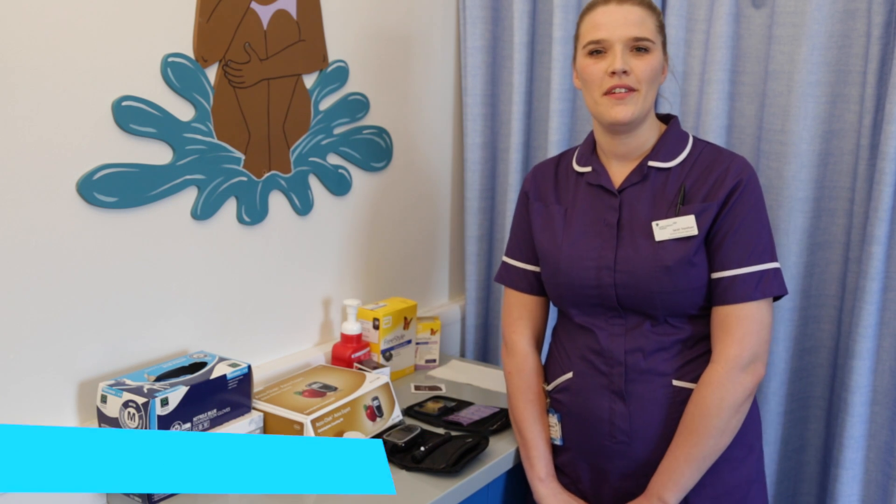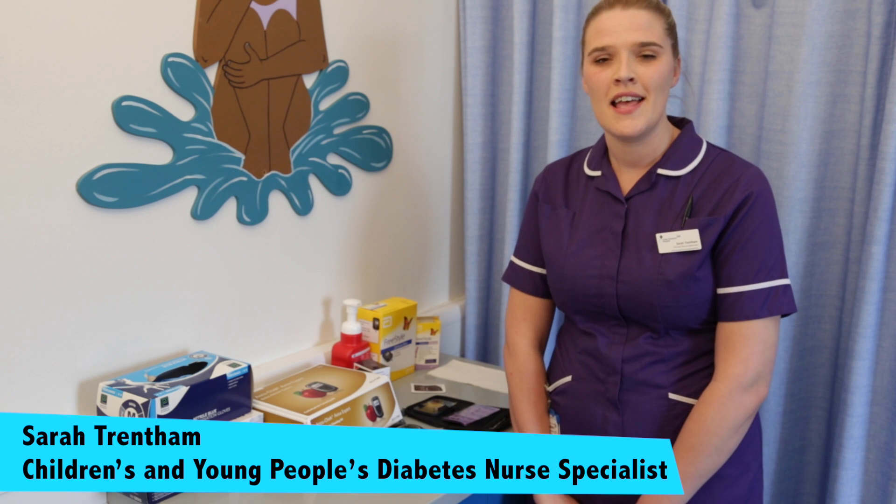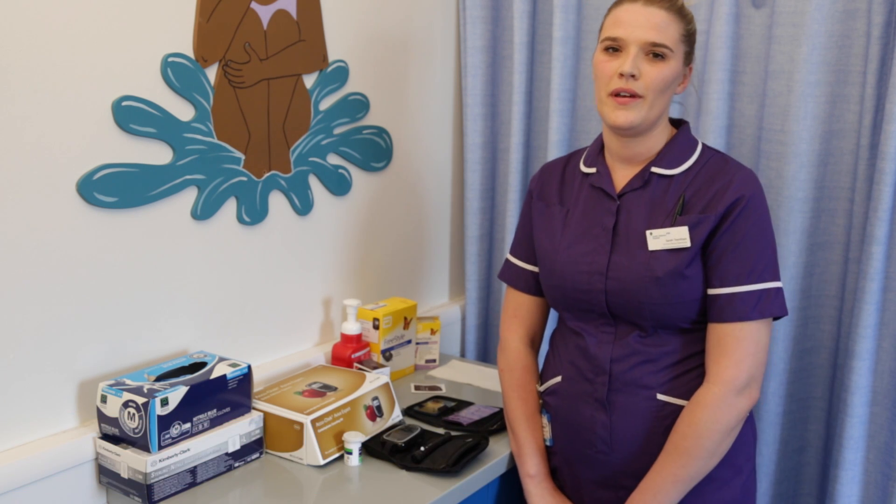Hi, my name's Sarah. I'm one of the children and young people's diabetes nurses here at the Leeds Children's Hospital, and I'm talking to you this morning about blood glucose checking.